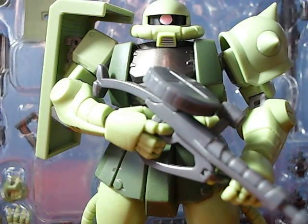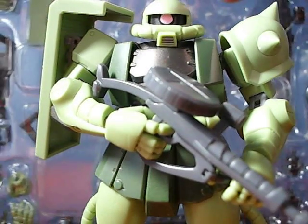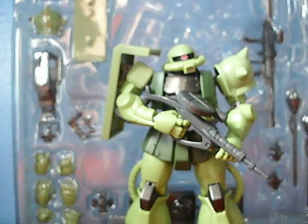Hey guys, it's JCC2224 reviewing the Bandai Robot Damashi or Robot Spirits Zaku 2. This figure is awesome. He's loaded with accessories, loaded with articulation, detail — you name it. As you can see, we have the figure right here and we have all of his accessories in the clamshell the figure was packed in. But before we look at these, let's take a very brief look at the box.